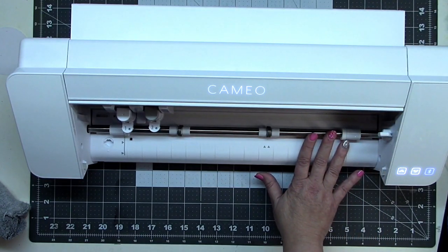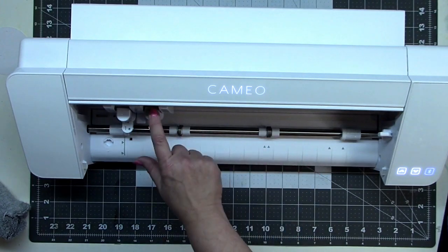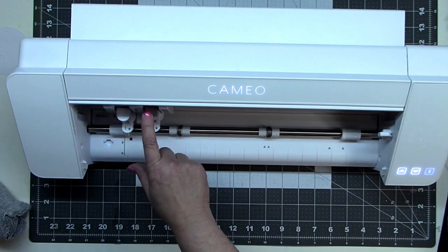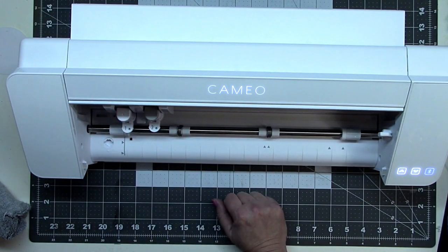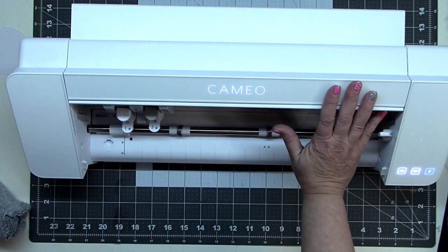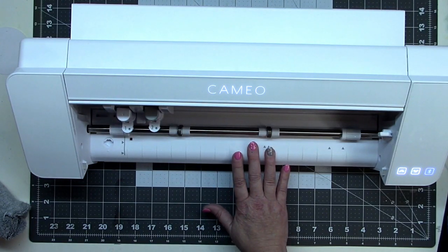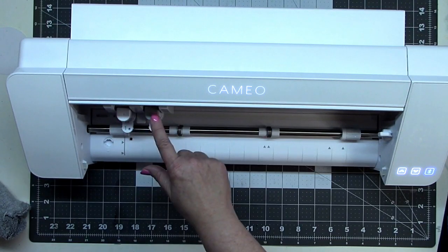The biggest difference I think is force. The downward force on the Cameo 3 is only 500 grams; on the Cameo 4 it's 5,000 grams — but that's for carriage 2. Carriage 1 remains the same at 500 grams. Whenever you use carriage 2, you get that extra heavy downward force when needed. Cutting speed with the normal auto blade is about three times faster according to the manufacturer, and it is noticeably faster than my old Portrait 2. They've also supposedly increased the Bluetooth range.